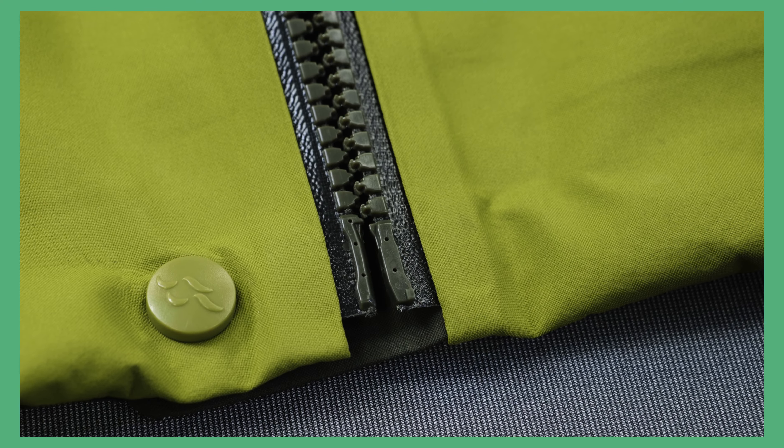Check through the different parts of the zip: its teeth, sliders — both double and single — zip ends and top stops.